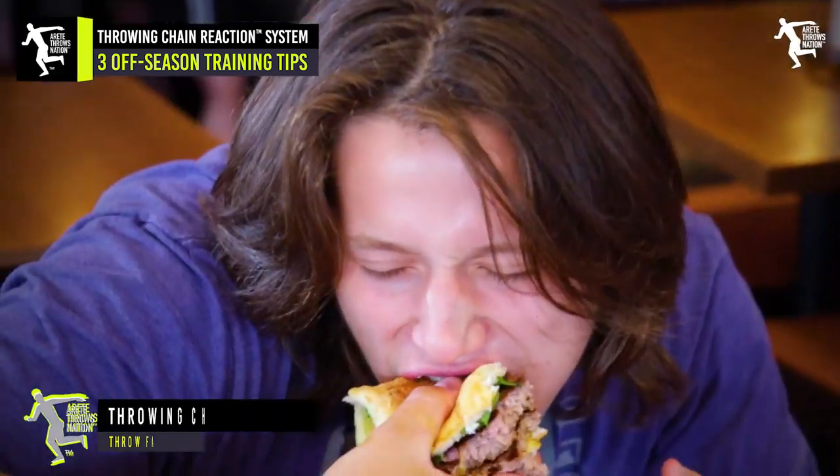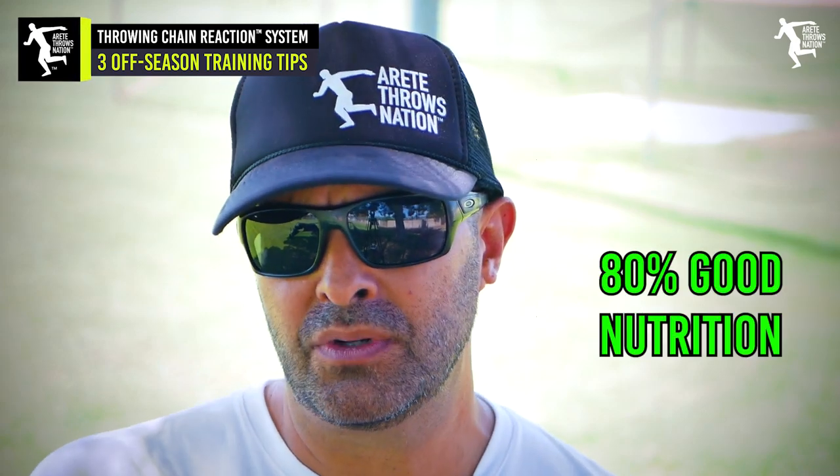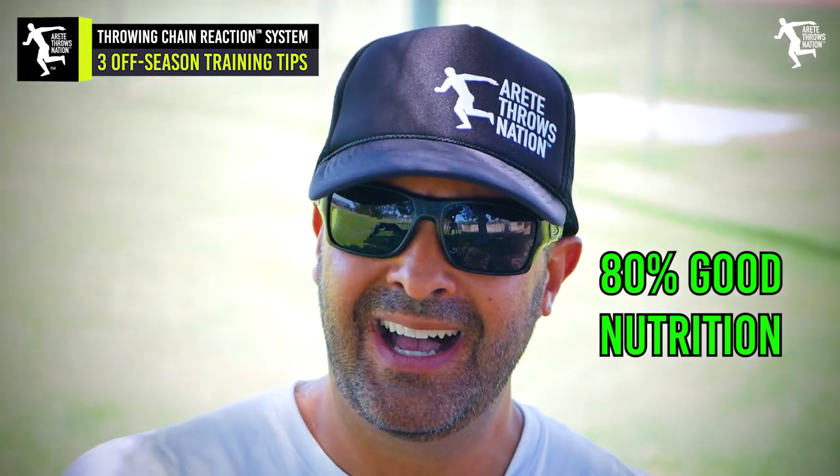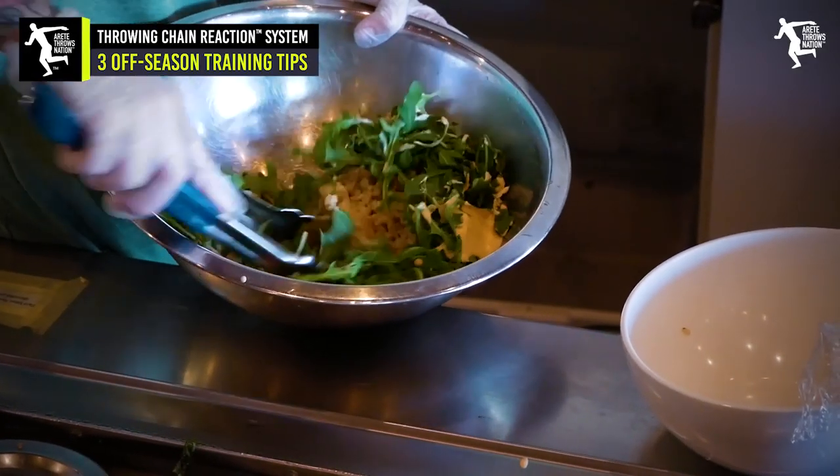It means those things need to be 10, 15, max 20% of the time. You want 80% of your time focused on good, solid nutrition — cooking your meals, planning your meals, meal frequency — everything else that's super critical.